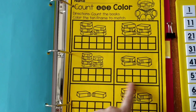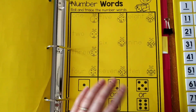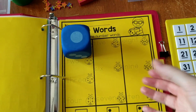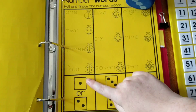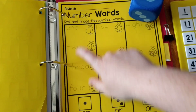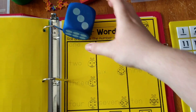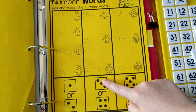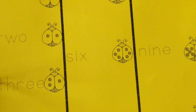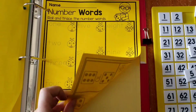Another worksheet is similar count-and-fill, usable with erasers or coloring. The last worksheet is roll and trace: kids roll a die, find the corresponding column, and trace the number words in that column. For example, rolling a one means tracing in the ones column, rolling a three means tracing in the threes column. They roll and trace number words throughout the sheet.